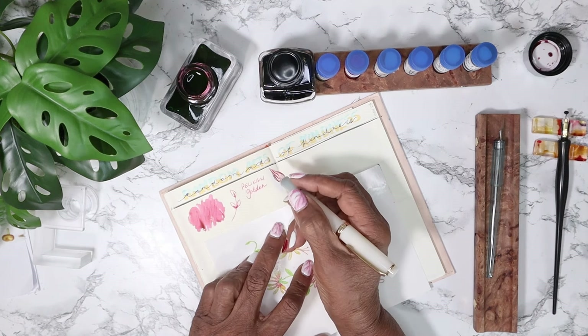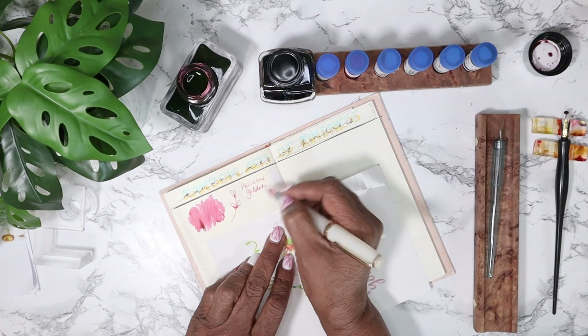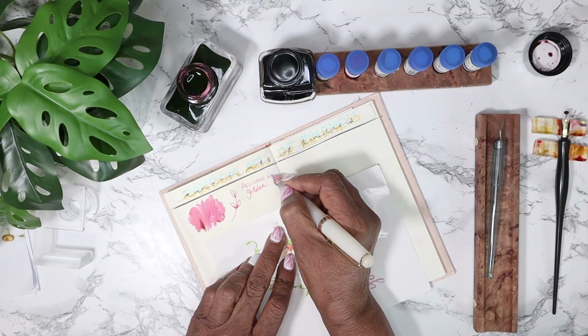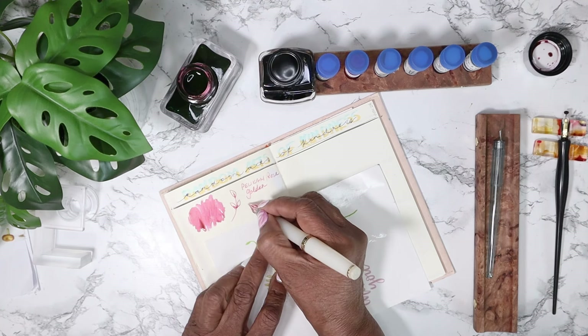Oh, wrote the wrong word - we will change that imminently.